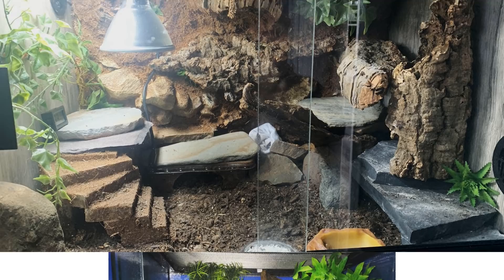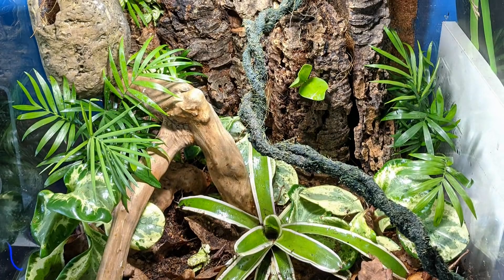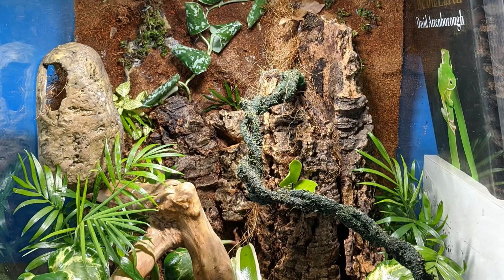Next up is Joel, who was actually featured in a previous tank review video. Since then he has really transformed his crested gecko tank — this looks absolutely brilliant. Joel also sent in a video tour so we could have a better look. I always quite like those hides on the side — are they stuck on or are they magnetic? I had a ledge from Exoterra and I believe it sticks on the side, but I've heard horror stories of them dropping off. Anyway, this is absolutely brilliant. You've done a great job.